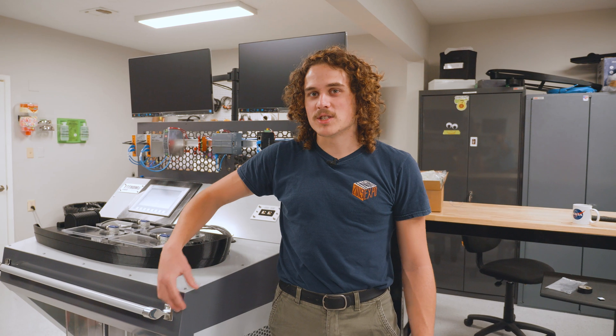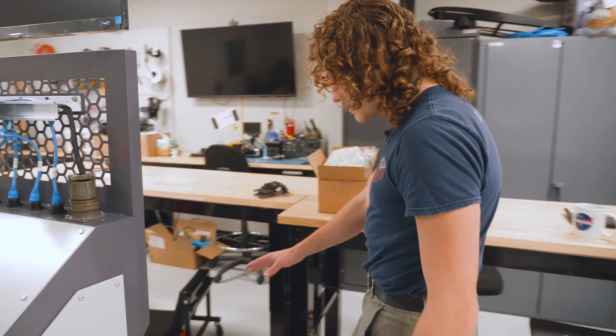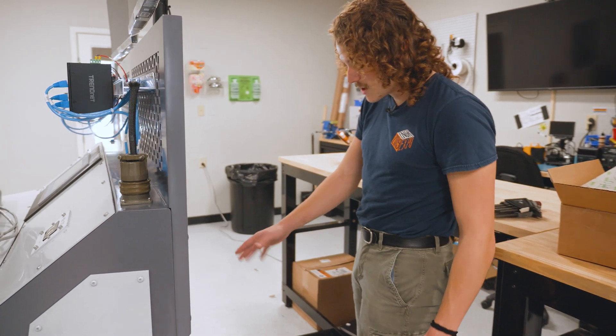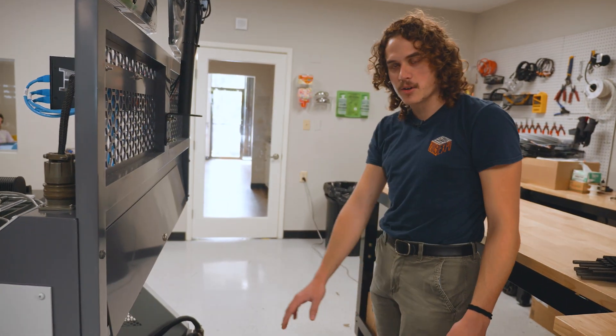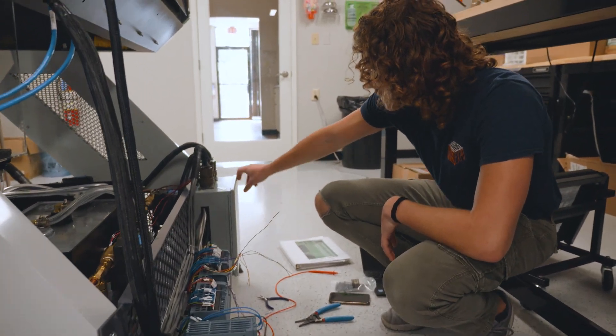Lately we've been in crunch time just getting all of the wires together for the PCB and the DIN rail in the back with all the PLCs. We have around a hundred-plus wires that need to go into these programmable logic controllers that all run into this PCB box here.